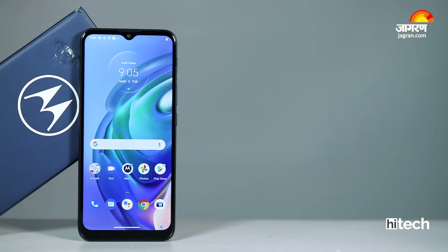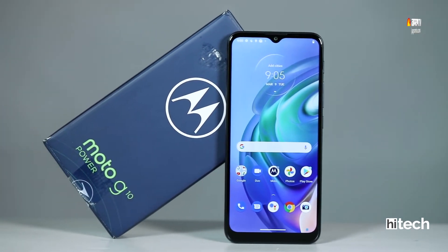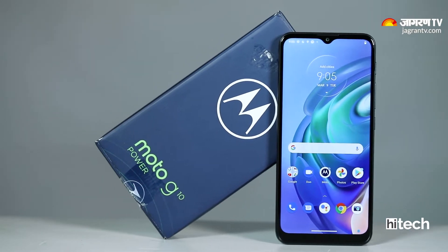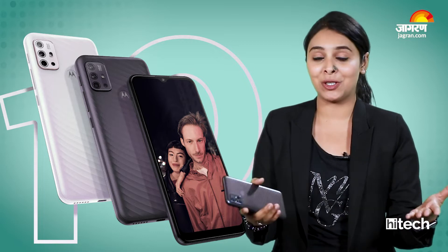Moto G10 Power is a Moto G series new budget smartphone which comes with a 6000 mAh battery. This phone's competitors are the Realme Narzo 30A and Redmi 9 Prime, which is tough competition. This phone will face a tough competition.